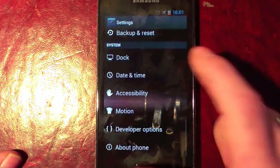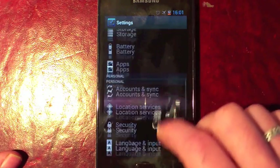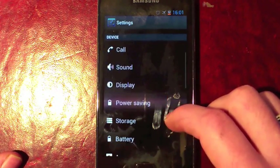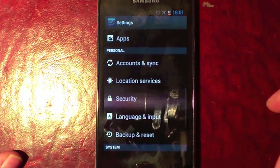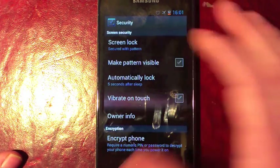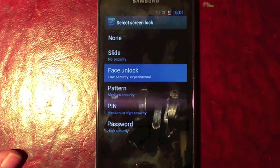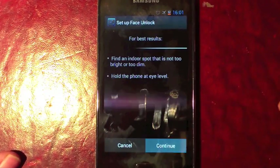I'll show you face unlock, because that is working in this ROM which is quite new for the Galaxy S2. They seem to have had problems with that since day one. We're going to turn face unlock on — it's going to be interesting with the camera there.